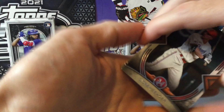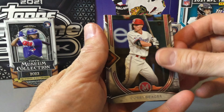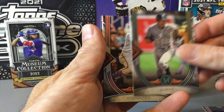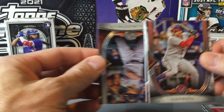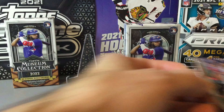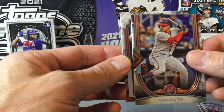You do get four of these mini boxes in a master hobby box, hopefully we picked out a couple of good ones. Starting off with the base of Corey Seager, Pete Rose — nice one there, kind of a thicker stock — Juan Soto, and then in the back should be one of the parallels: the Stanton.